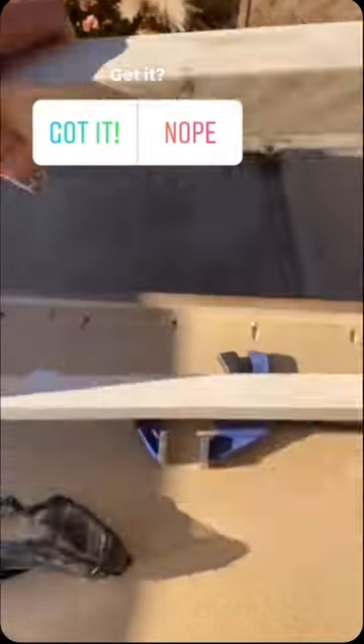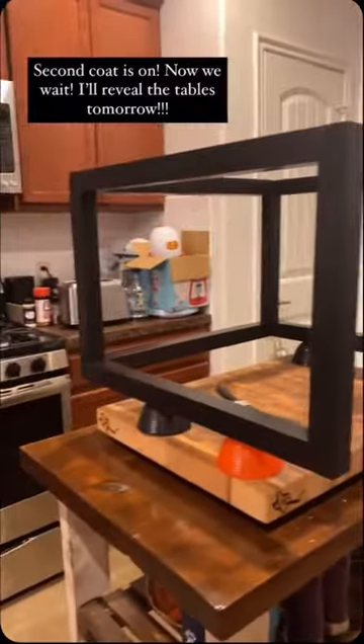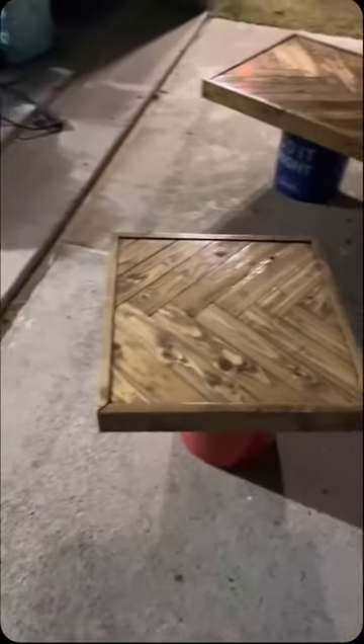I built the legs out of 2x3s and ripped them down into 1.5 inch by 1.5 inch pieces. Then I primed and painted them tricorn black.